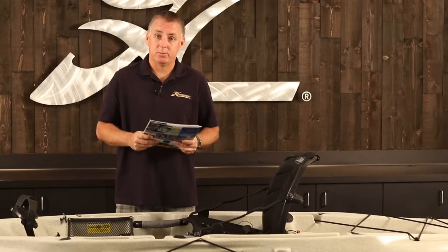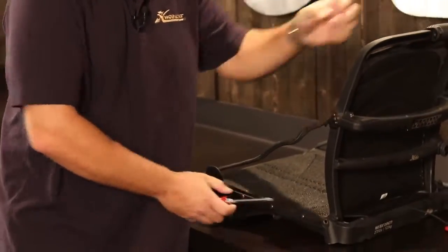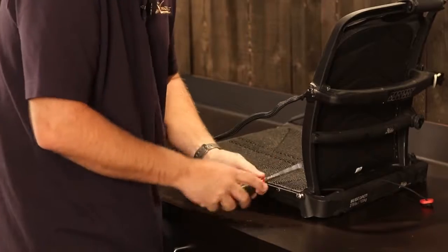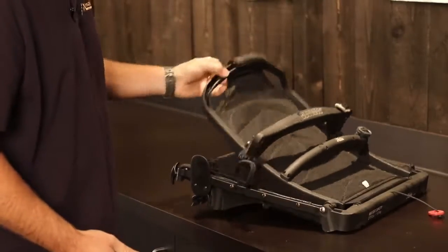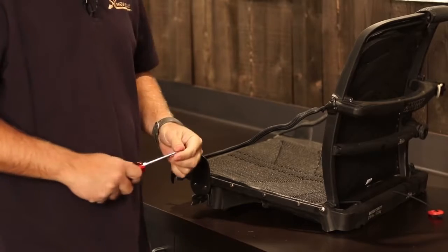The seat back ships from Hobie partially assembled. You're going to have to complete the assembly by simply installing two screws at the pivot point here — the screws are provided. Likely the dealer will already have installed this for you. Once it's together, you'll never have to take it apart because it just pivots here. It's shipped in two parts to pack down more easily for shipping.